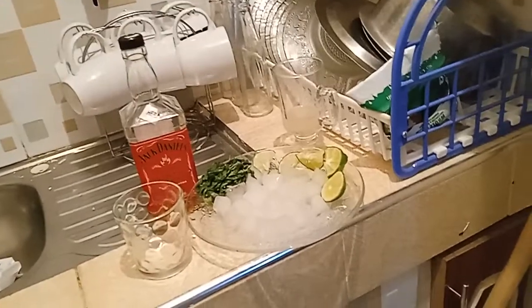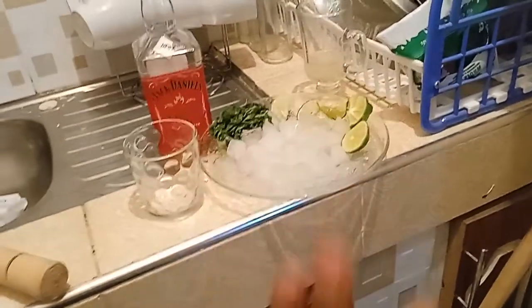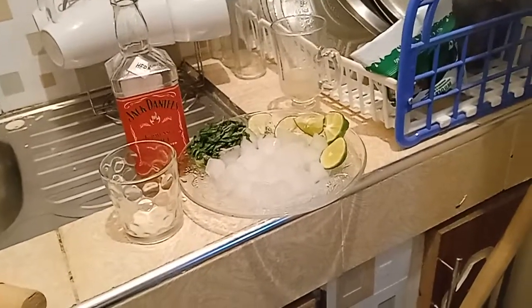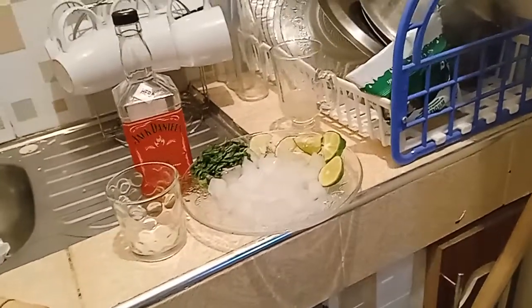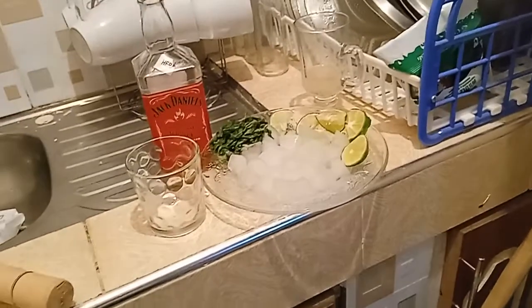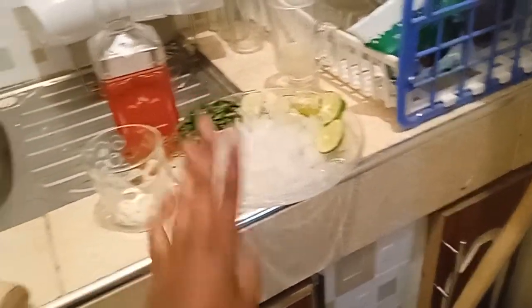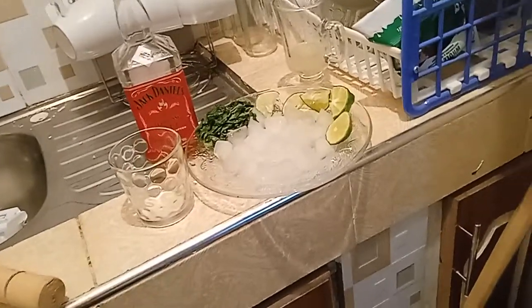You're also going to need some ice cubes. I had to go get some from my mom's fridge because I don't have a fridge. I want to hurry up because they're almost melting and turning into water.